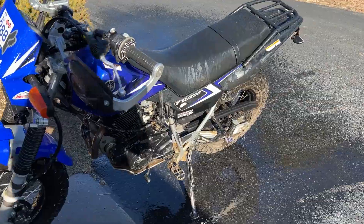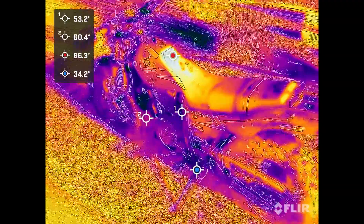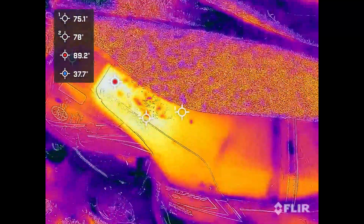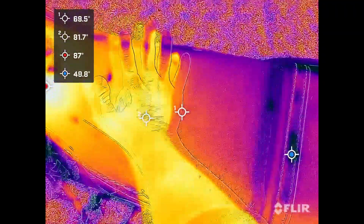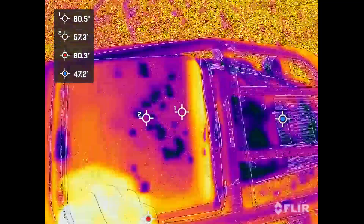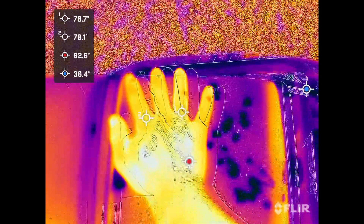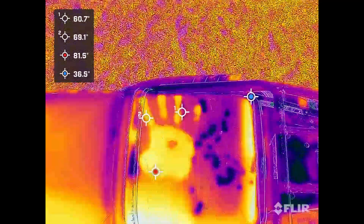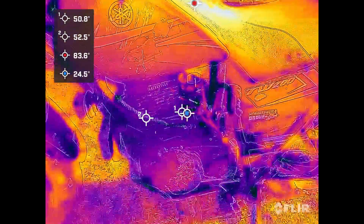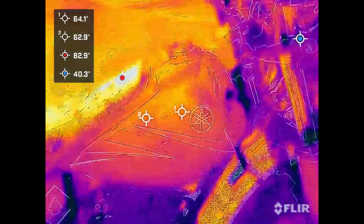I just washed it off — it had a lot of mud on it. So this is what it looks like before I start the engine. You can see the seat is pretty toasty; it's sitting in the sun and it feels pretty warm. Here's something cool you can do with a thermal imaging camera — if I put my hand right here you can see the engine. It works better on cooler surfaces. You can even see all the water spots. You can definitely see that the engine is nice and cold.